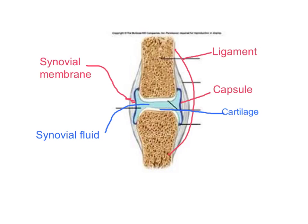Lastly, we've got the synovial membrane, which produces the synovial fluid. The synovial membrane is on the inner side of the capsule.